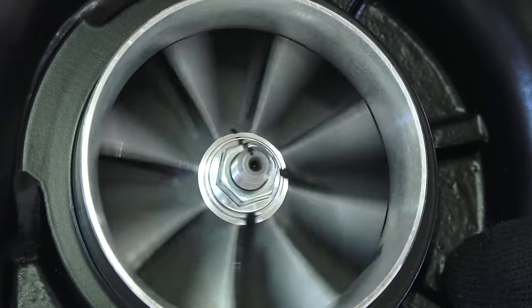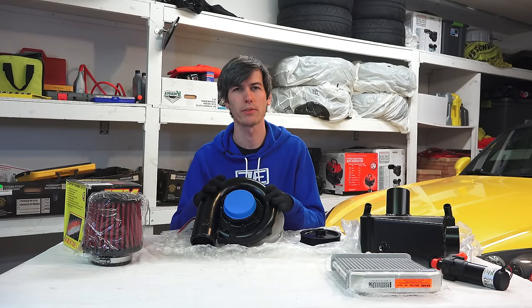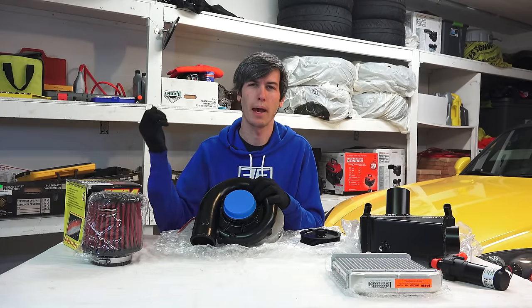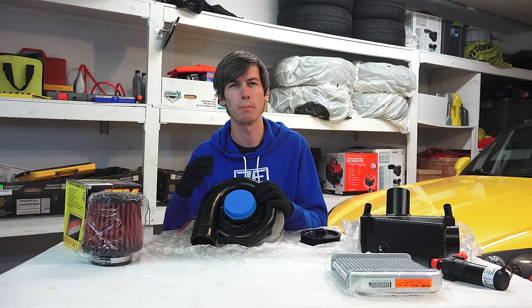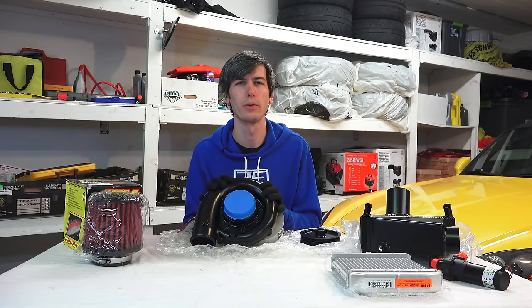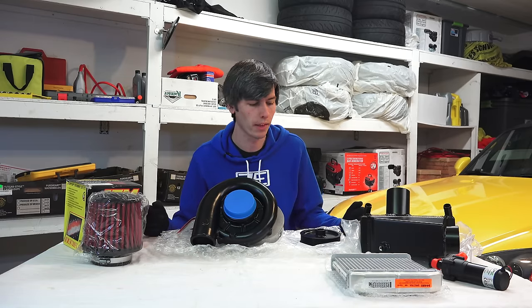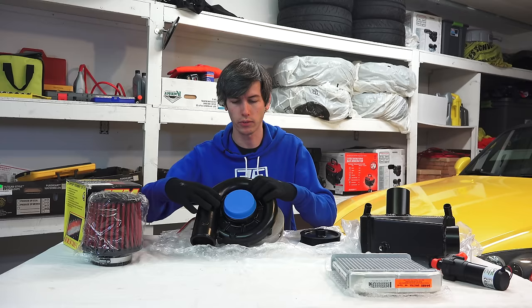The idea of a centrifugal supercharger is no different from any other supercharger — the whole purpose is to put more air into your cylinders. You pack more air in during your intake stroke, inject more fuel, and by burning more air and fuel you can make more power. That's the basic idea of any turbocharger or supercharger: pack in more air, make more power.